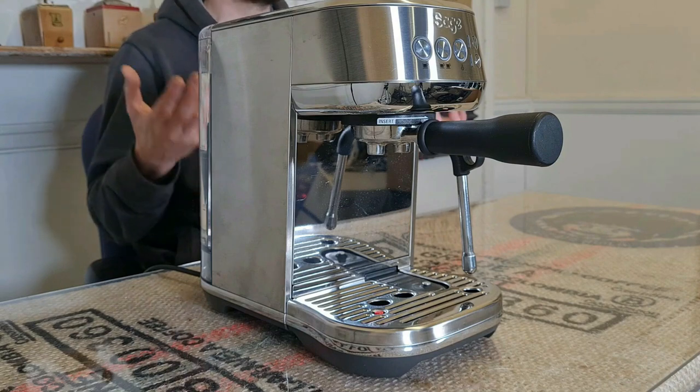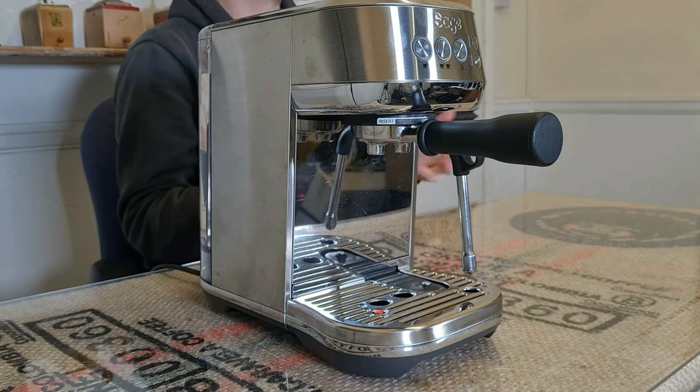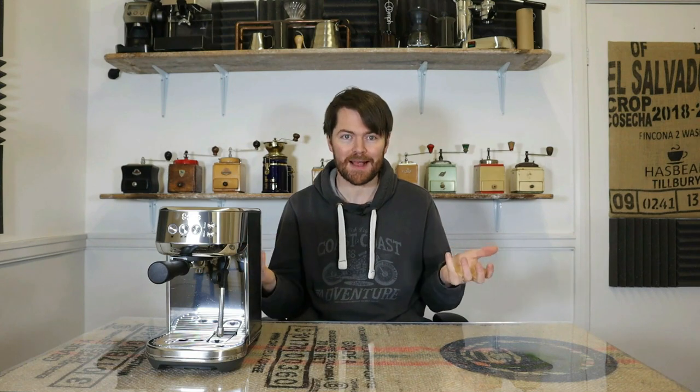The negatives of the Bambino Plus — well, there really aren't many at all. It's lightweight so it moves when you're locking and unlocking the portafilter, but you just get used to putting one hand on the machine to stabilise it. It has a small drip tray, but I've got used to that too — I simply put a jug under the steam wand when pushing it back down so when it auto purges it does it into the jug rather than the drip tray. The cleaning cycles can be a little bit tricky to understand, partially due to the instructions not being the clearest, but watch the linked video and it's all really simple once you know how.